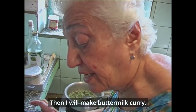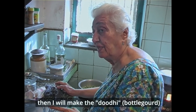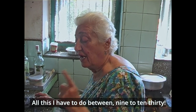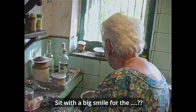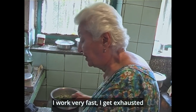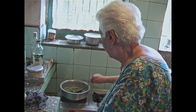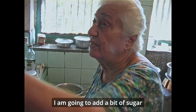Then I'll make buttermilk curry, then I'll do bindi, then I'll sauté the dal, then I'll make the dudi. All this I have to do between 9 to 10:30, and be out and get dressed and visit — sit with a big smile for the visitors. I have to do it very fast. I get exhausted, honestly, I tell you. I get so tired. But I have to show everyone energy.